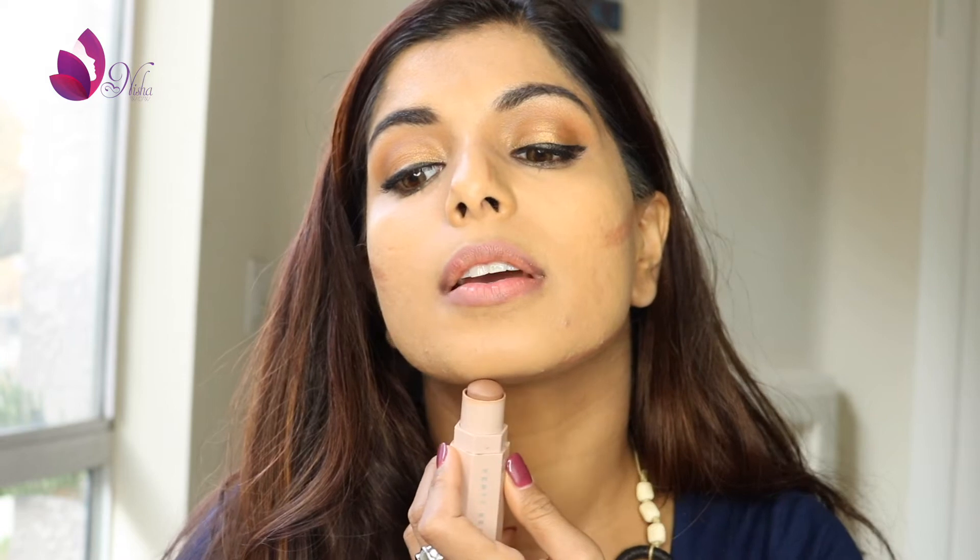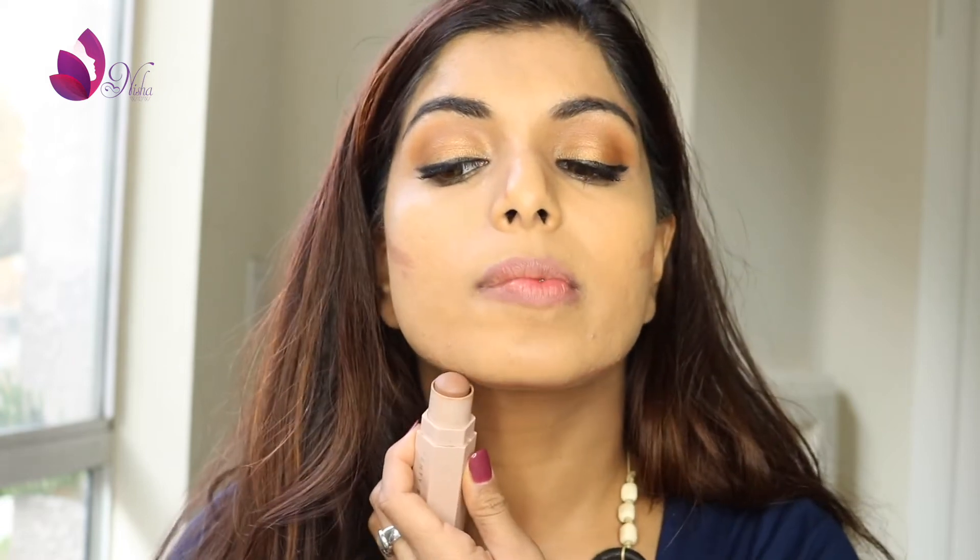I'm sure there are a lot of you with a round face who feel like it looks too round on camera. I'm going to show you how I put the contour on my jawline. I'm literally placing it right below the chin — not even on the chin, but slightly below it, right where the cut of your neck and chin meets.